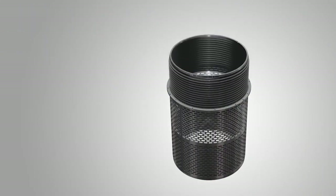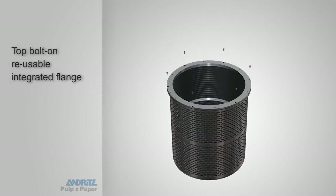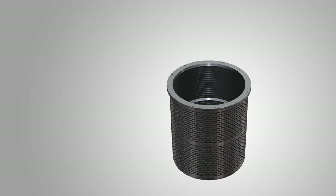Upon inserting the upper basket, a bolt-on integrated top flange is then added to secure all components. This feature means that certain screens which required the use of a separate clamp ring no longer need that ring, affording you ease of installation while ensuring optimal fit.